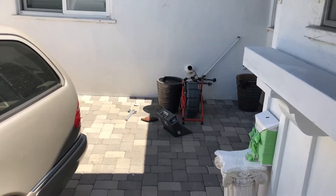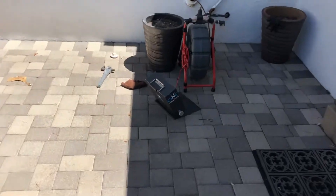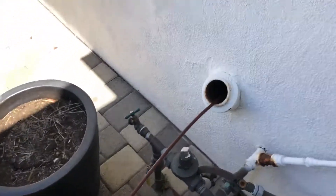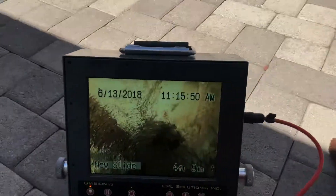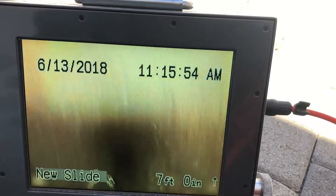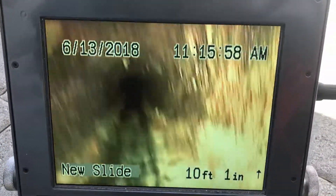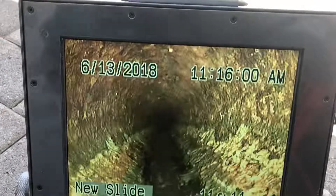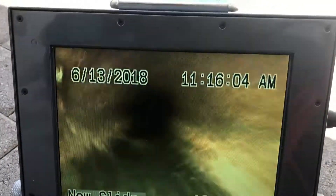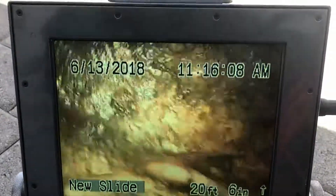The one plumbing here at 5356 Garden Grove in Tarzana doing a sewer inspection. We have a wall mounting out here, cast iron. So right now we're going underneath the house. This is the original cast iron that has been installed when the house was built.